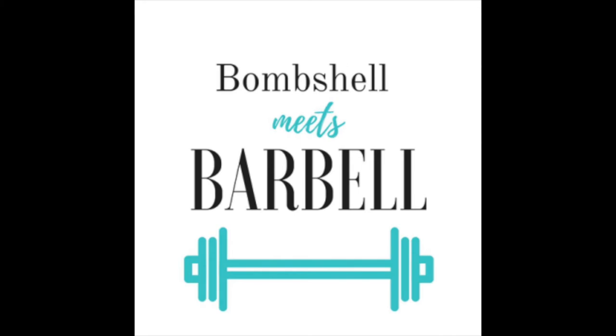For more content check out bombshellmeetsbarbell.wordpress.com and tune in to next week's Bombshell Basics episode where we will be discussing our favorite variations of lunges. Thanks for watching and we'll see you next week.